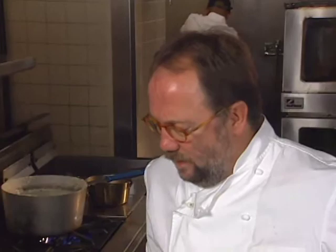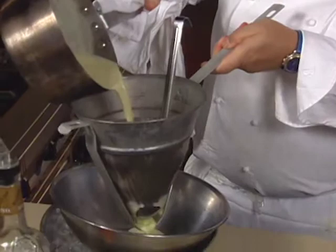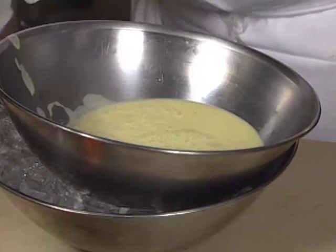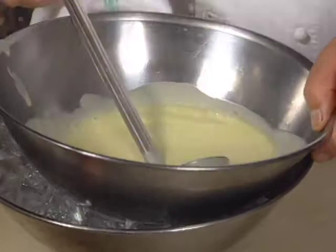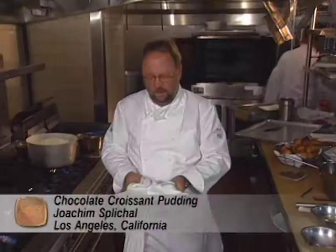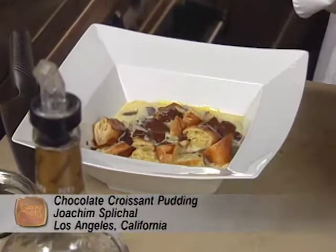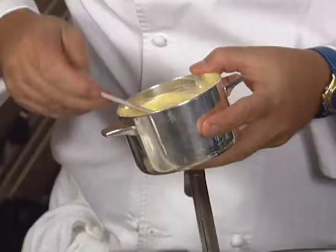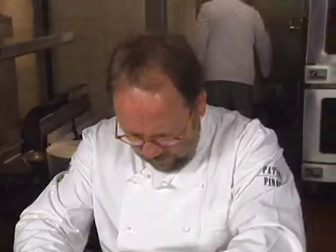Put it through a china cap into a chilled bowl and chill it down — this stops the sauce from cooking any further. Then add the most important thing: a little bit of wild turkey bourbon. The croissant pudding is ready — the chocolate has melted and the croissants are nice and crisp. Add a little bit of the wild turkey sauce and some powdered sugar. The most important thing about the dish: it has to be warm.